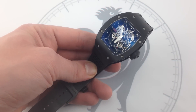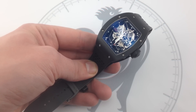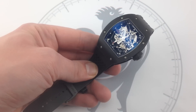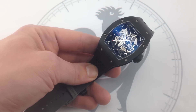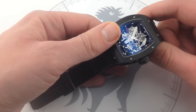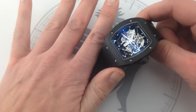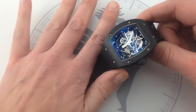Along with the RM27, this is one of two models developed hand-in-hand with the international tennis star and championship caliber player to withstand the rigors of professional match play, including up to 400 G's on the wrist. Personally, I'm glad this one's known as the Little Nadal because if they called it the Little Richard, I don't think I'd be able to take it seriously. But make no mistake, this thing is a serious piece of high horology.